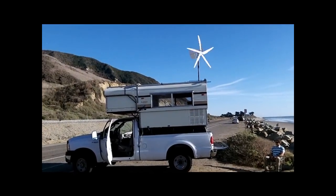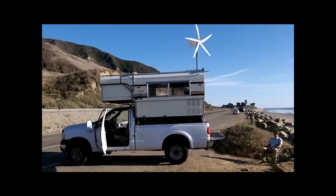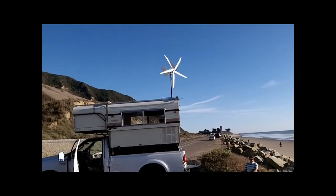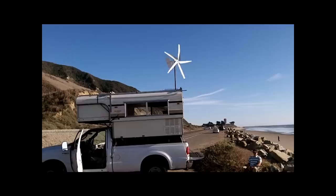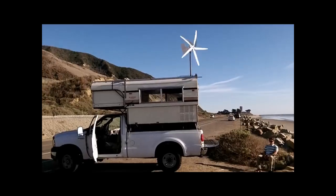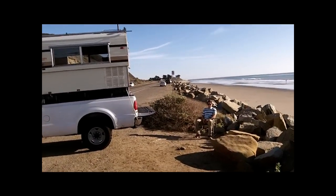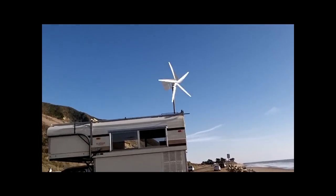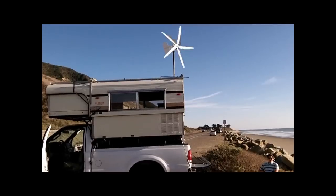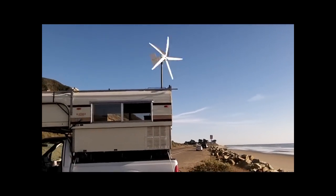Hi, we're shooting a little video today of Tim Nuanas' Alaskan camper mounted on his Ford F-350. He's using a Windy Nation Rover wind turbine to power the battery bank inside his camper. Tim invited us up here on the central coast of California to check out how he mounted his Rover wind turbine, and we said we'd be glad to come up and shoot a little video of it.